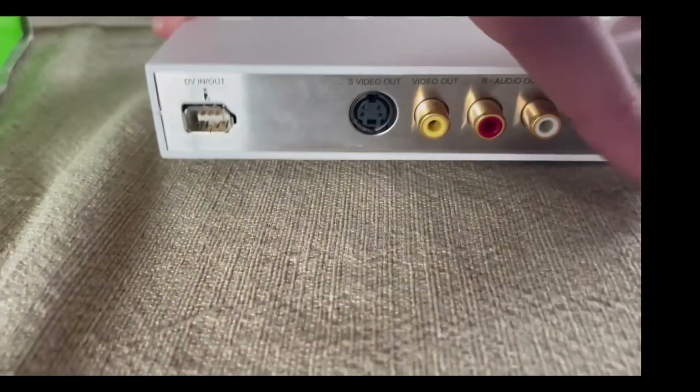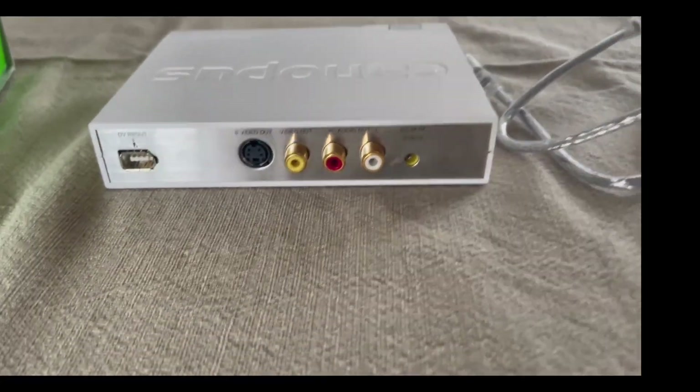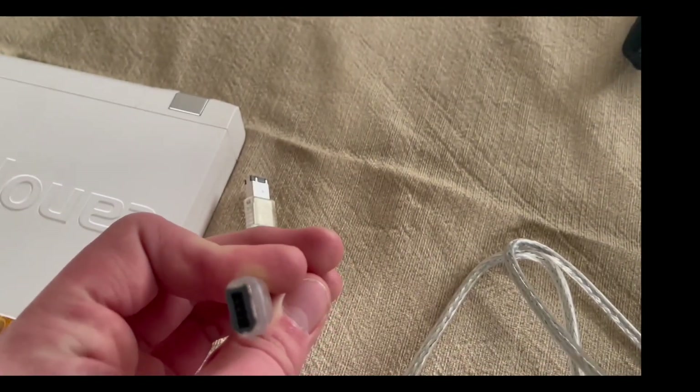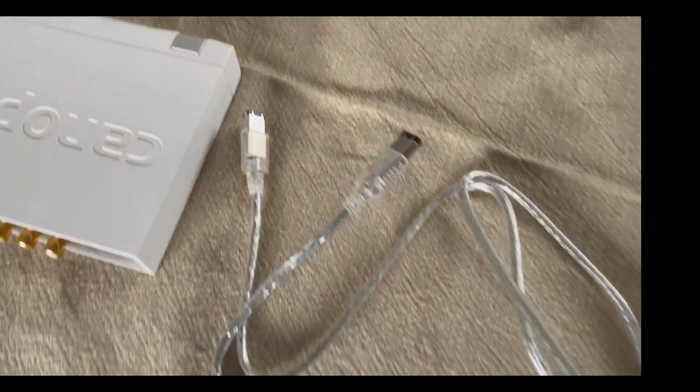It does a really good job at keeping the original quality. It uses a component input and output, and to connect to your computer it uses a firewire 6-pin cable.